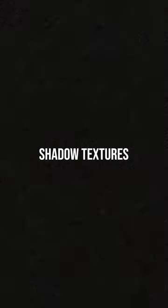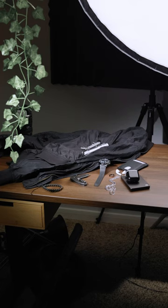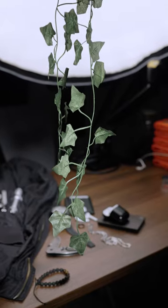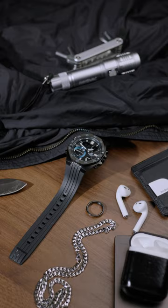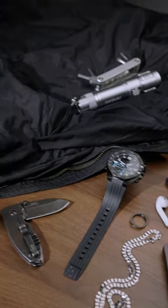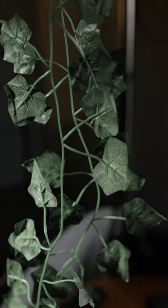First off, you want to try using different shadow textures. Instead of just having a really clean soft light on the product, you can put something in between that light source — something you can find around your home or outside — to give different textures that can emulate different effects, as if you're by a window or there was a tree moving in the shot. Just making it more creative.